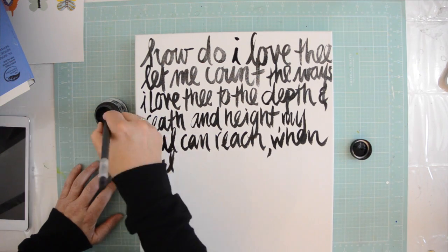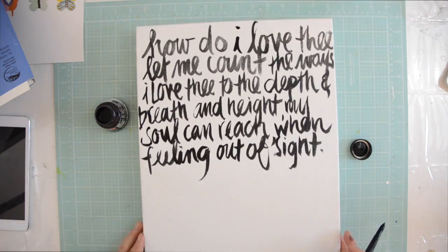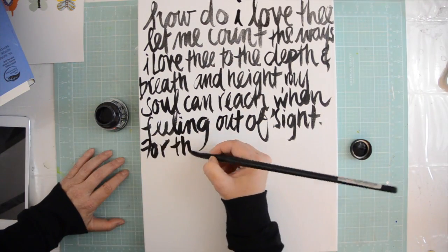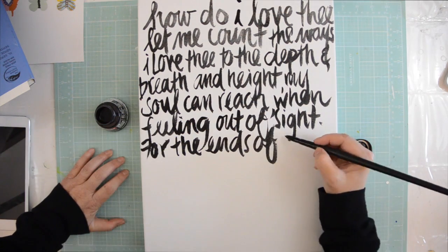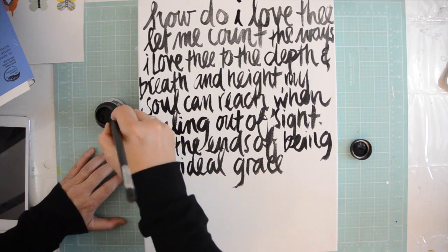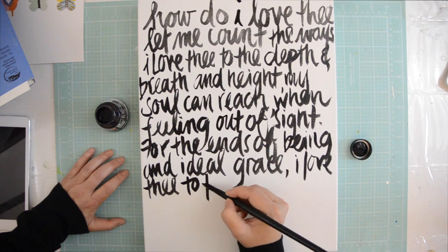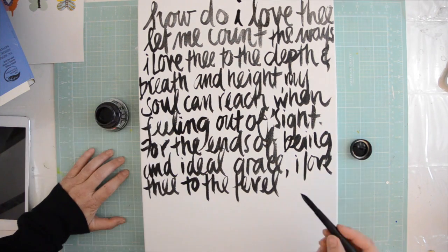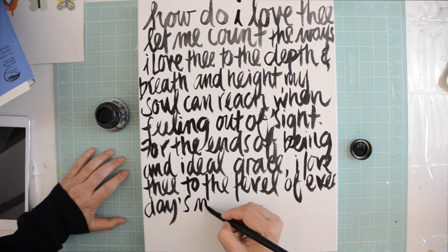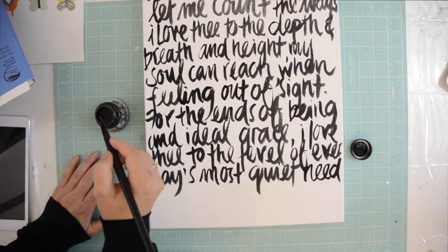I'm fast-forwarding the writing part, but I just want to say that I did not prime the canvas. You can, but these specific ones are primed already. When I work on a very big canvas I'll always prime it, maybe give it one or two layers, but the smaller ones that are already primed are fine. I'm almost done writing.